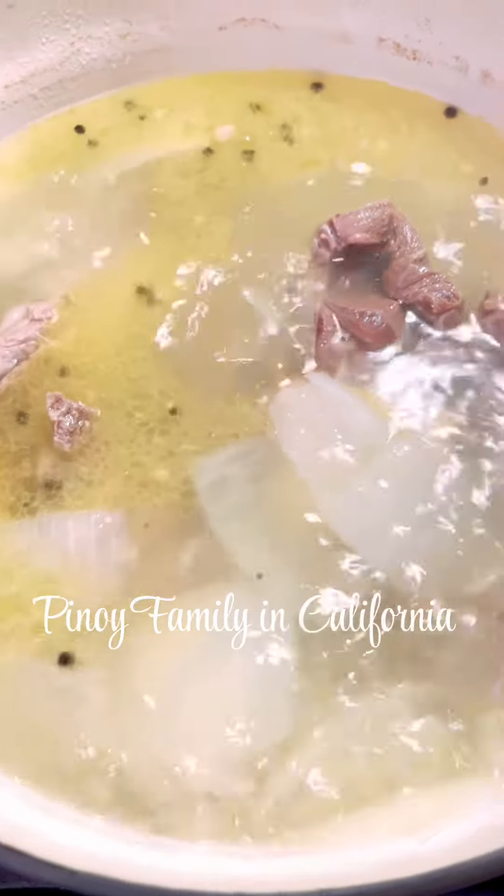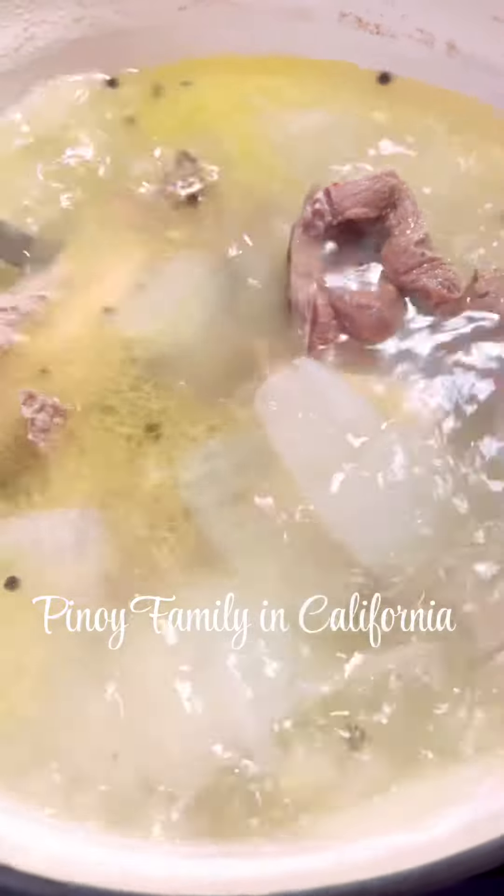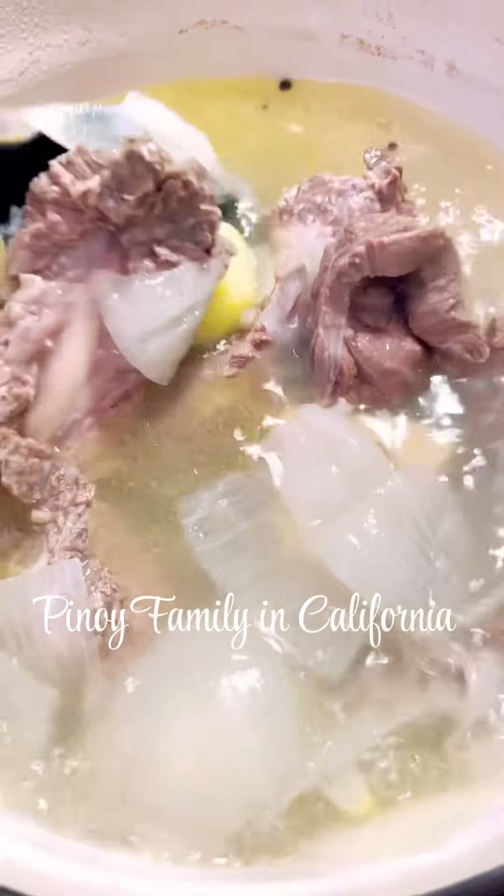This is after one hour of boiling. When your meat is tender, you put the potatoes first before you put all the other vegetables.